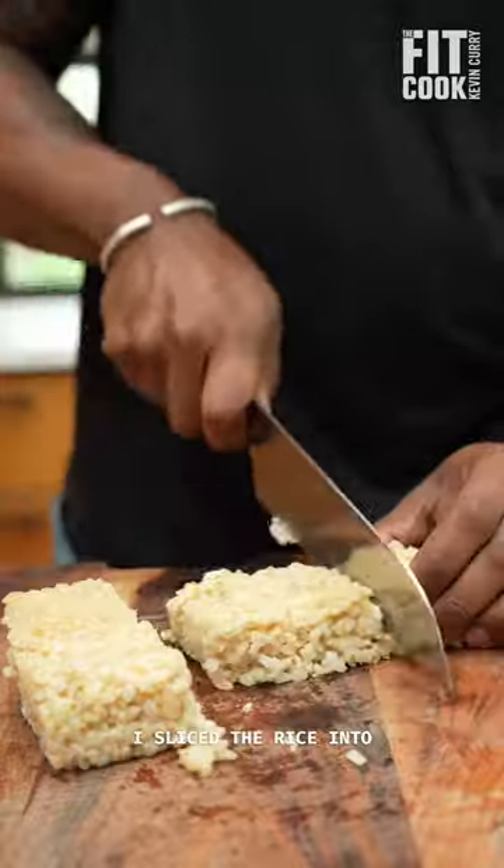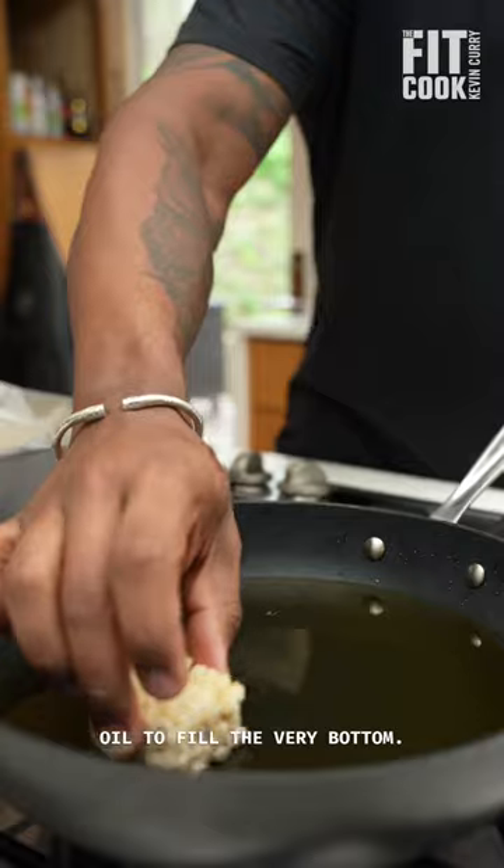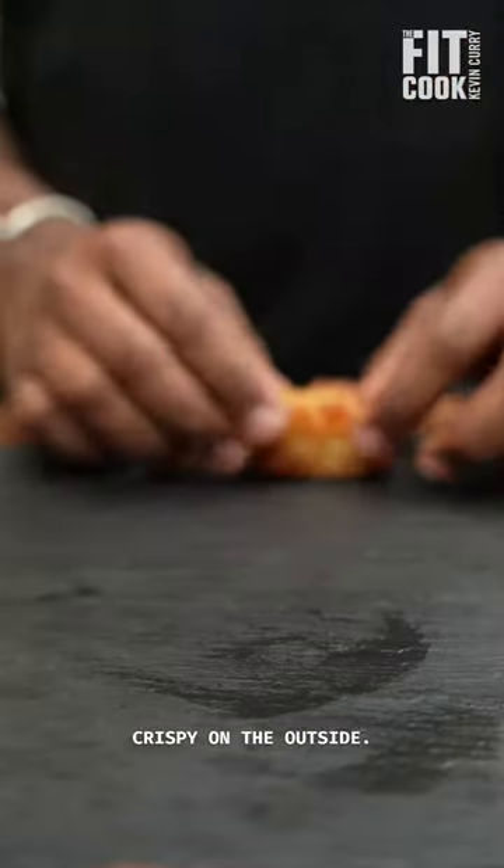I sliced the rice into chunks, cooked up the asparagus, then added enough avocado oil to fill the very bottom. I added the rice squares and cooked them until they were golden and crispy on the outside.